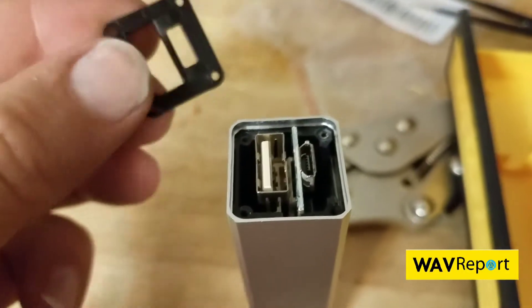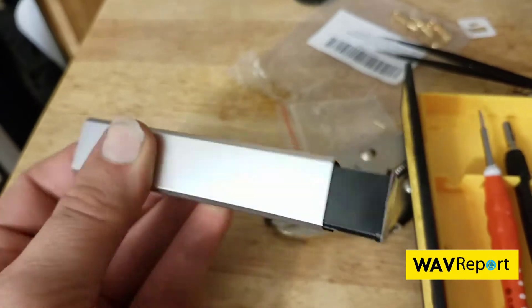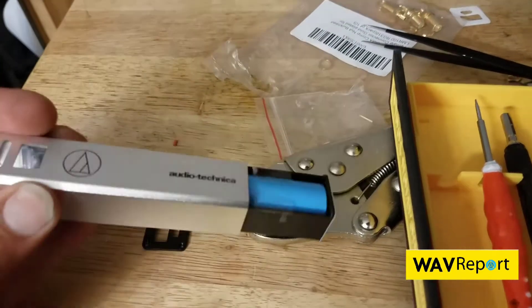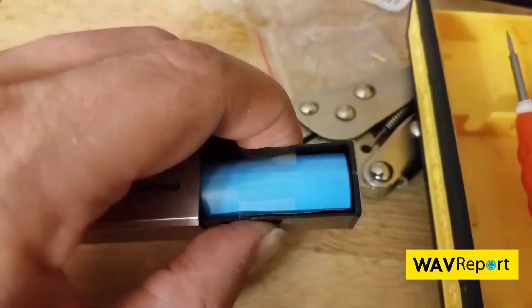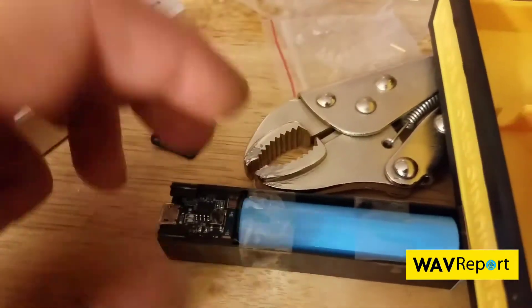You can now lift this out with some tweezers from our kit, and from the back side just push — and what do we have? An 18650 battery and a little charging circuit.